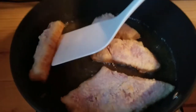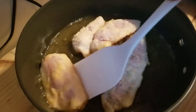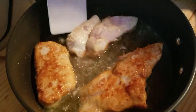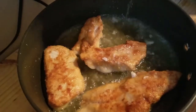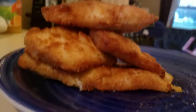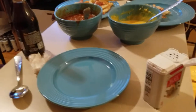We're going to flip this — it's been three minutes, actually I'm going to let it go another minute. All right, it's been another minute and they're going to be golden brown. Let's flip it — look at that, oh yeah, that's perfect, that's how they should look.